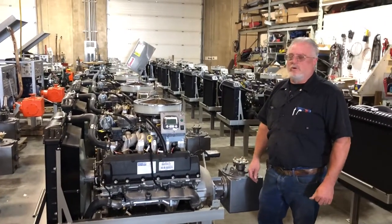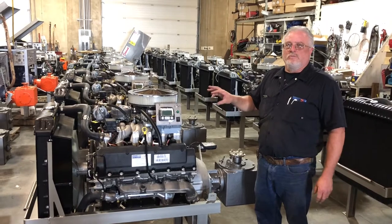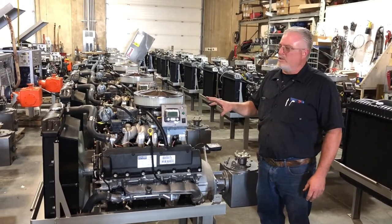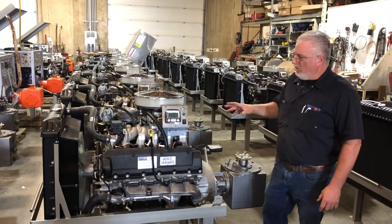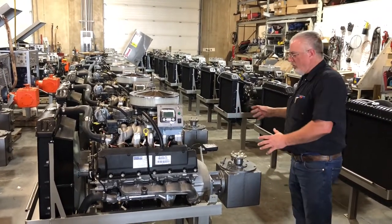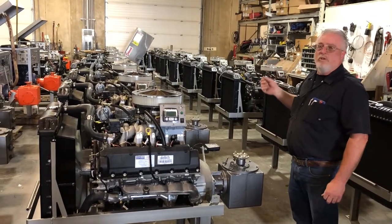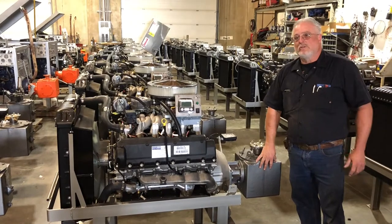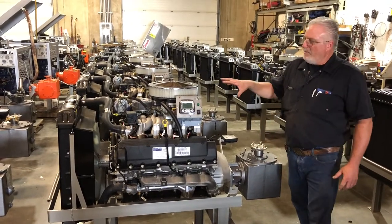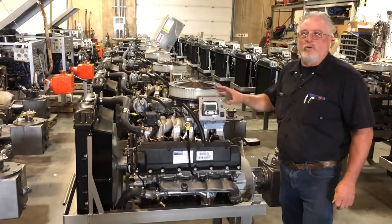Hi, I'm Pat with Chinook Wind Machines, and we're here to talk about preparation for running your wind machine the night before a frost event. There are a couple things we need to check. I'm going to assume that all the preventative maintenance on the tower has been done — everything's been lubed, fluids have been checked all the way down to the gearbox — and then we're going to look at preventative maintenance issues on the engine itself and some checks you need to do before you start the machine.